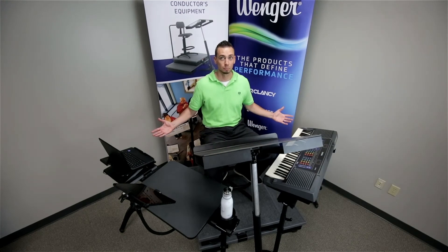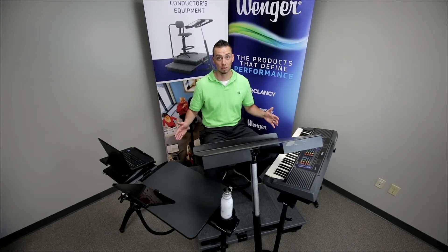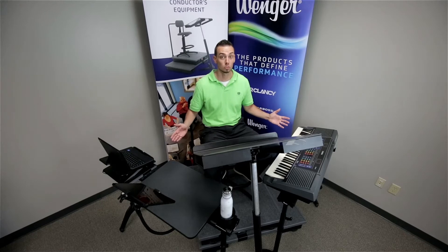This is the FlexConductor system, creating your own customizable conducting space. Bring all of your tools right to your fingertips.